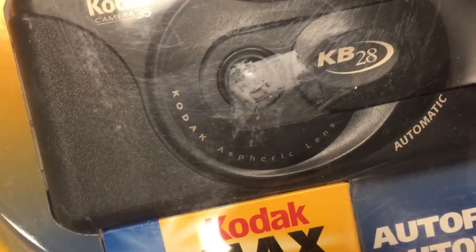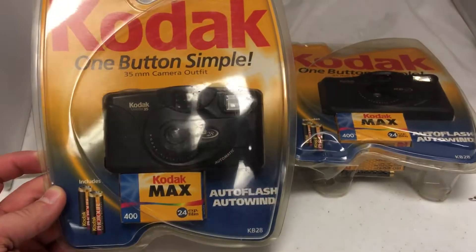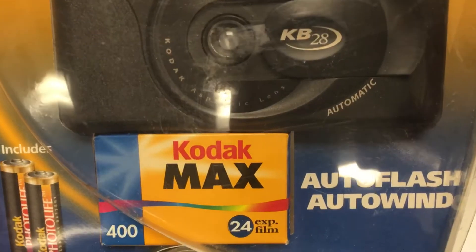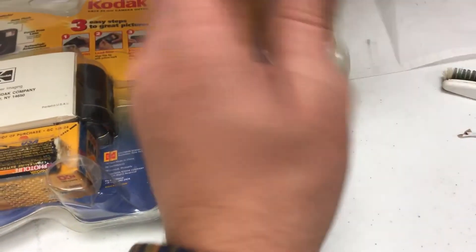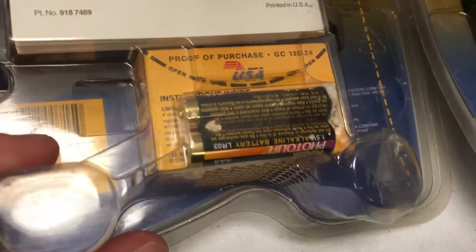It has the Kodak Aspheric lens, as well as a nice clamshell case. It comes with 424x film, as well as two batteries. But when you turn the batteries around, those are fine — these are not.